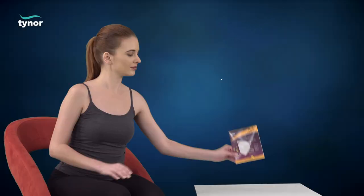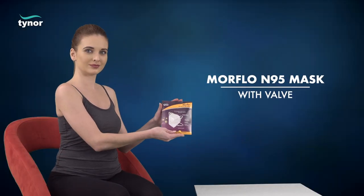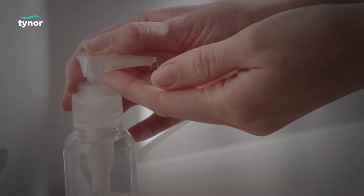Here we will discuss how to use the Moldex N95 mask with valve. Sanitize your hands before beginning.